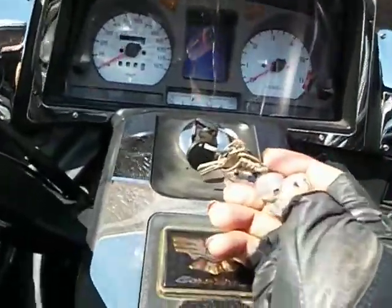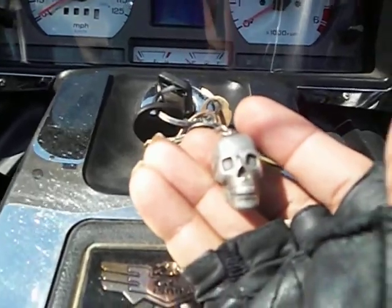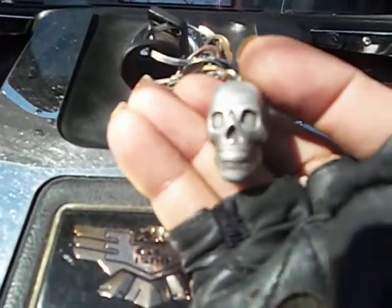Hey y'all, this is Val with 'This is How You Do It.' I'm going to show you some things on the bike and I want y'all to look out for me, because I'm in Montgomery, Alabama, and I can't hardly find this stuff. Now this is our key ring. See that skull? Willie's called Bad to the Bone and I'm Lady Bone.